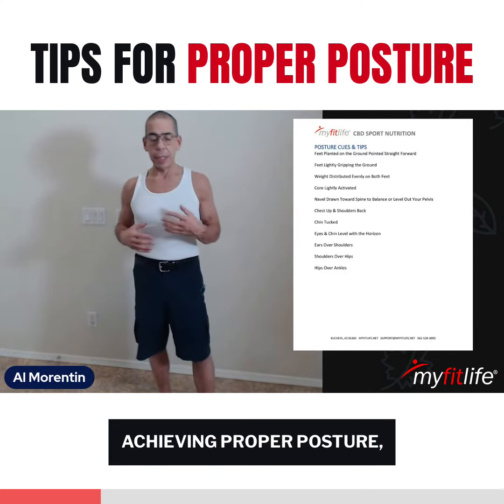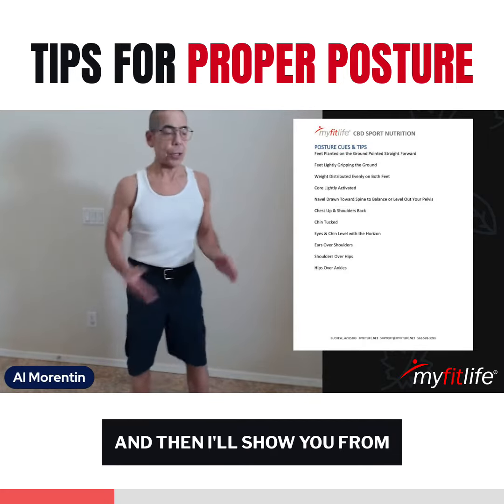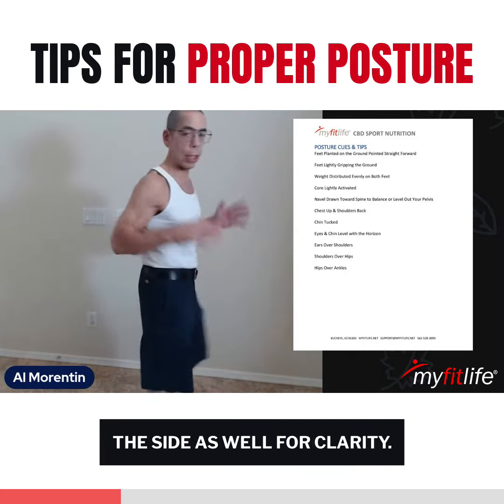So the cues for achieving proper posture — I'll show you first head on and then I'll show you from the side as well for clarity.